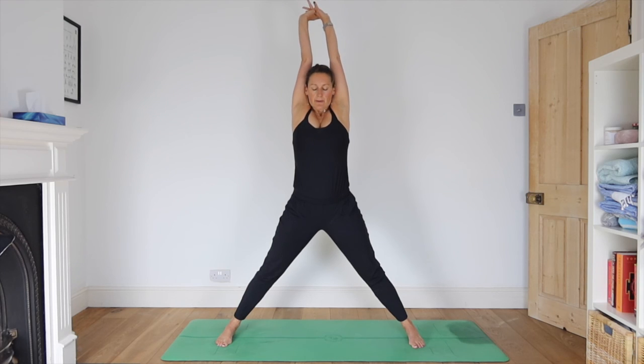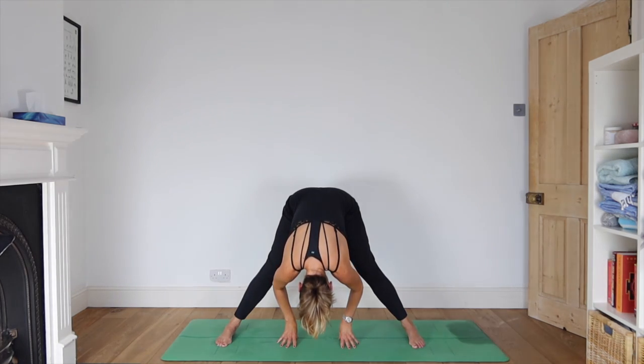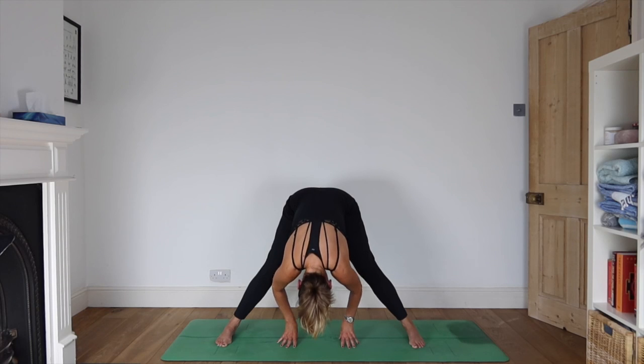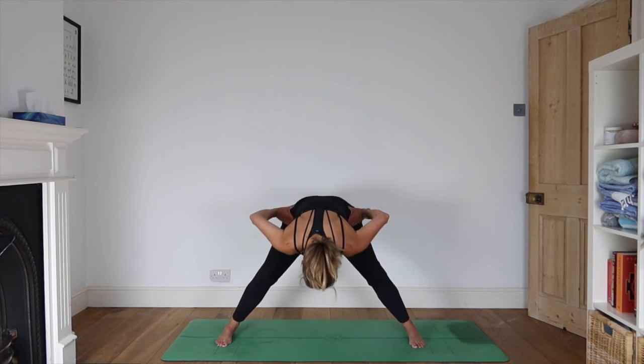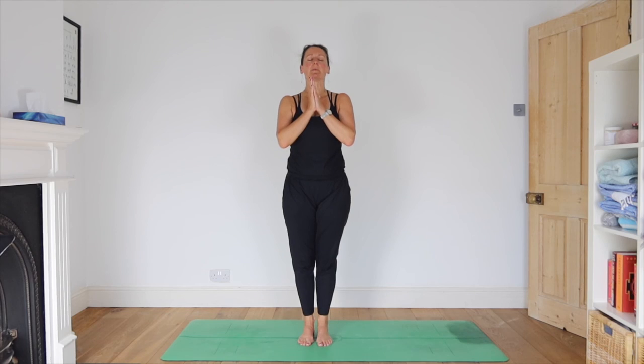Now your feet are parallel to one another. We'll just do a wide-leg forward bend to finish. Inhale, reach your arms up, keep the knees soft — there's a bit of bounce going on. Nothing is robotic or rigid — we're water, remember. Hands down between the feet, chin towards chest as you fold into a forward bend. Then take your hands to your waist, soften your knees so your centre of gravity drops, and inhale as you come back up. Step your feet together. That's our practice for today. Close your eyes for a moment so you have time to notice how that feels — how your body feels.